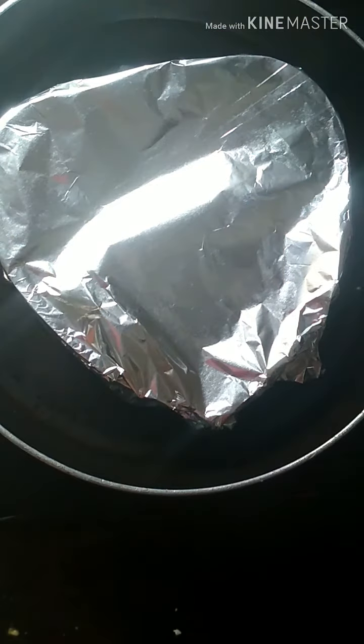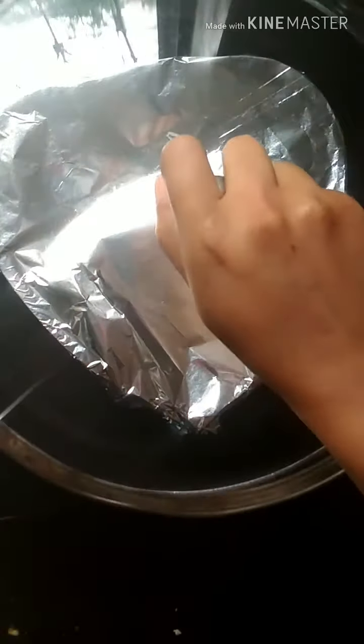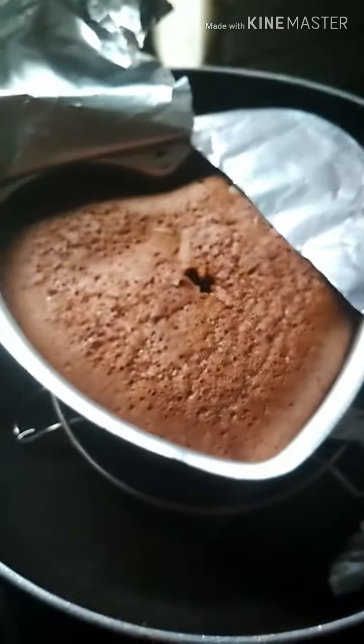Make a proper seal with the foil, then cover the pan with a lid and put the gas on a low to medium flame. After 15 minutes I checked it, but it was not ready yet.